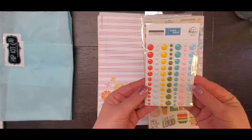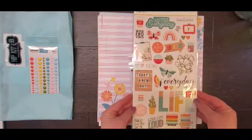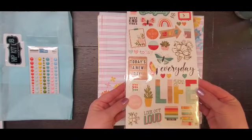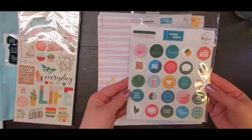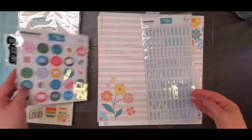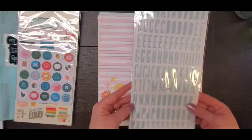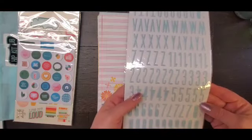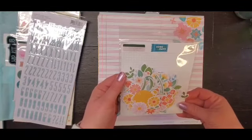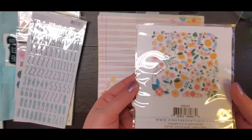We got some Pinkfresh Studio enamel dots from Some Days, some Simple Stories chipboard stickers Hello Today, some Pinkfresh Some Days chipboard flare, some Pinkfresh Studio Some Days puffy alpha stickers in this beautiful light blue.